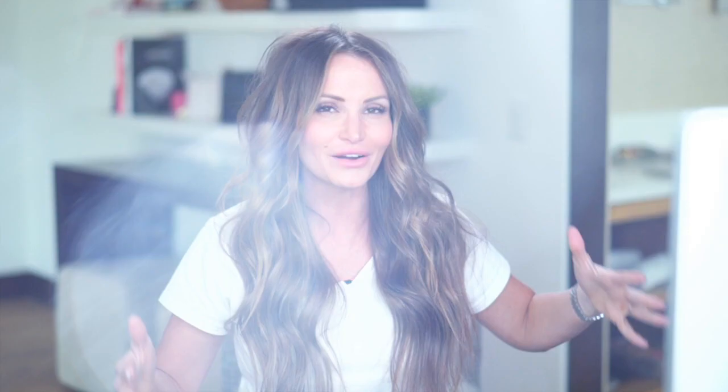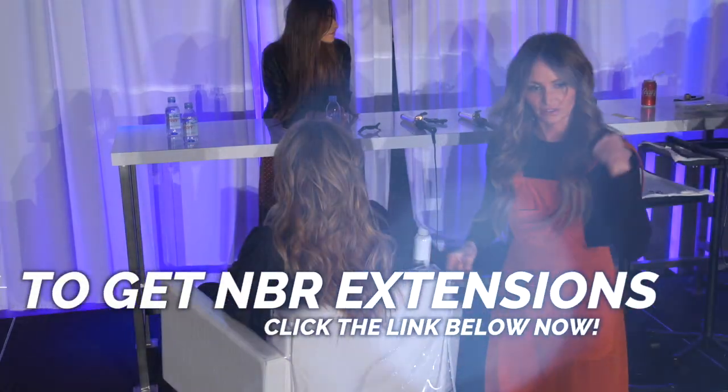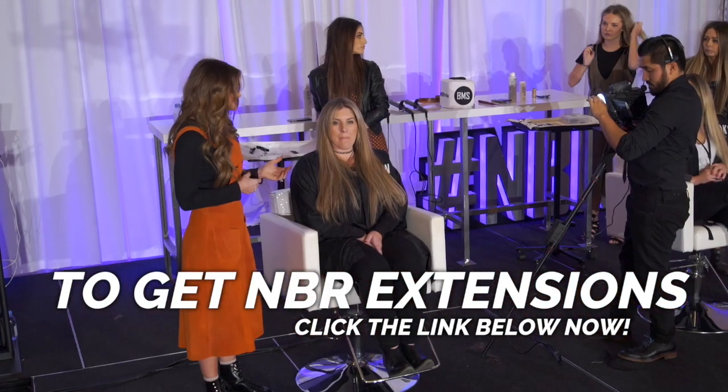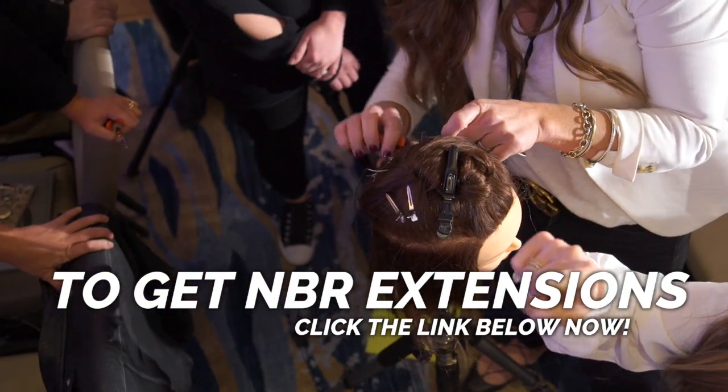So if you are new to my YouTube channel, I created a hair extension system called Natural Beaded Rows. You may have heard of it, you may not have, but rows are kind of like the biggest, hottest, trending thing when it comes to hair extensions. I currently wear them in my hair, and it's one of the biggest questions we get with clients or on our Instagram page — which is Natural Beaded Rows extensions — or you can follow me on DKW Styling. People are always asking: can you pull your hair up? Can you put it in a top knot? I want to see it in a ponytail.